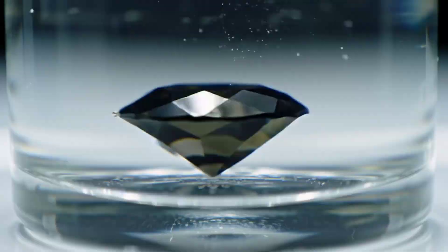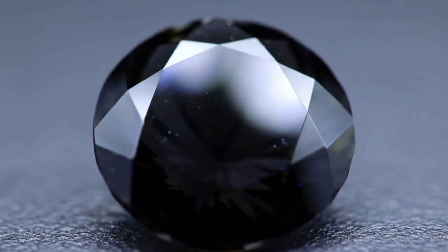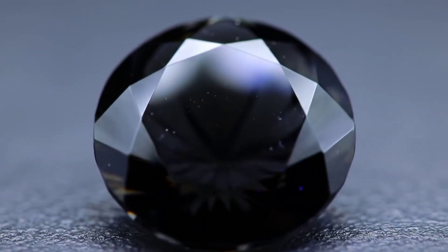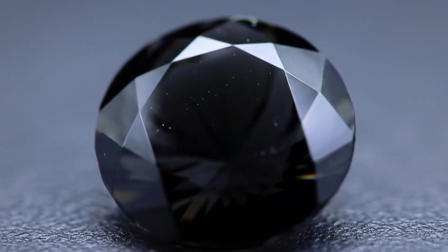The third method is the light test. Place the stone under sunlight or a strong lamp. A real diamond reflects light brilliantly and shows tiny rainbow colors along the edges, whereas fake stones often appear dull or gray.